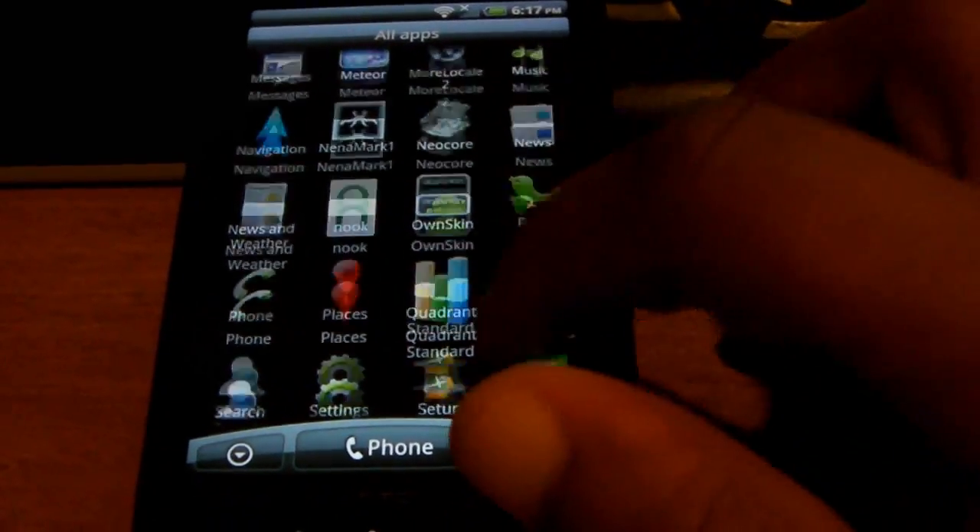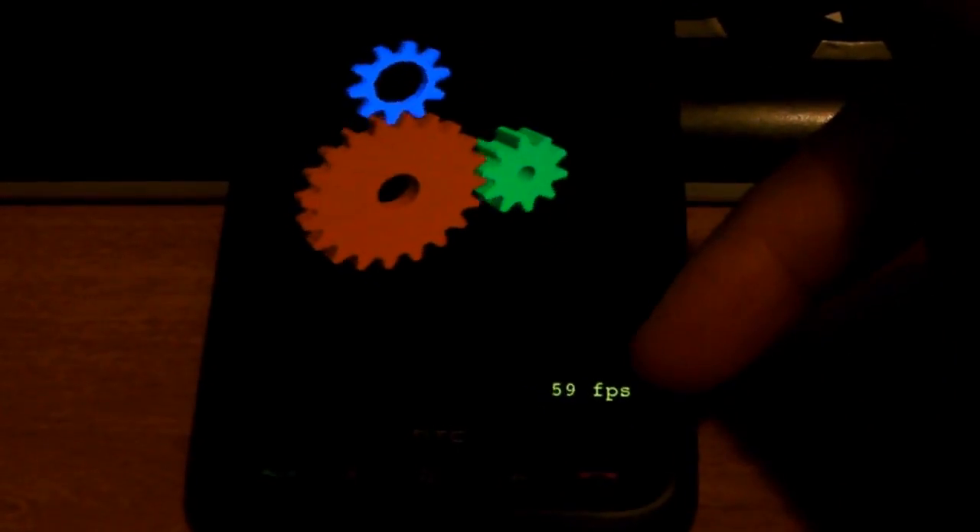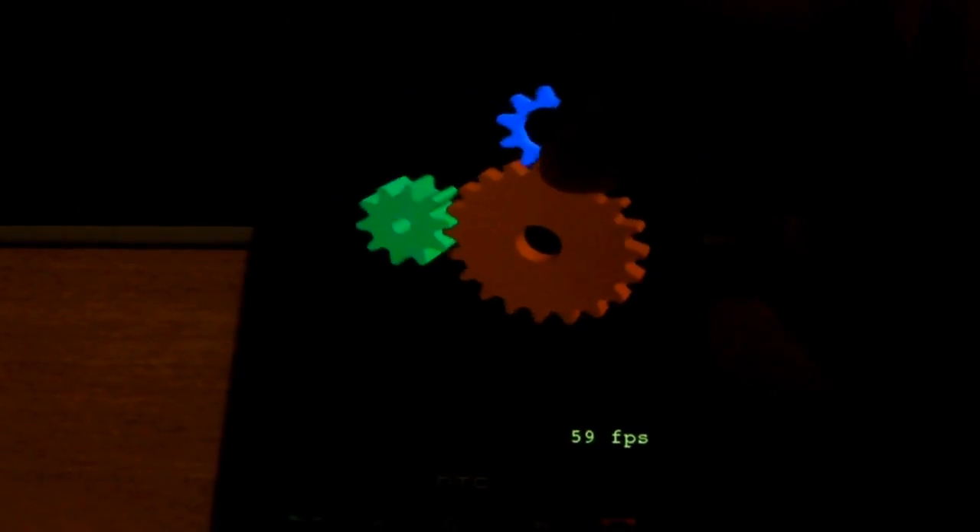Okay, we have Gears for Android — it just shows you how many frames per second it runs. You can see it's 59.60 — so just about 60 frames per second.